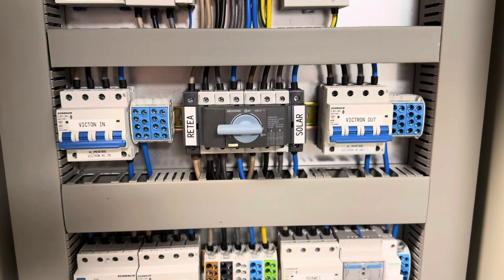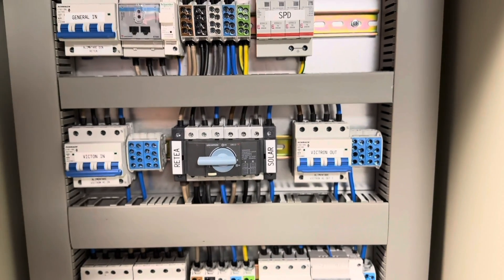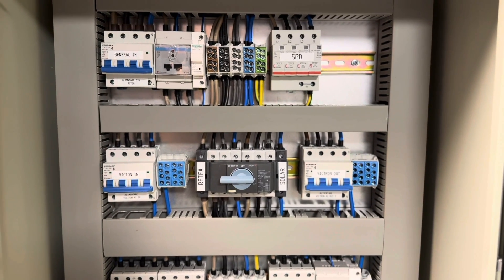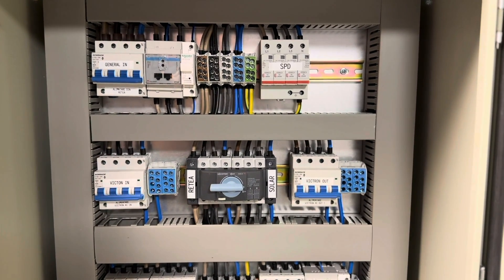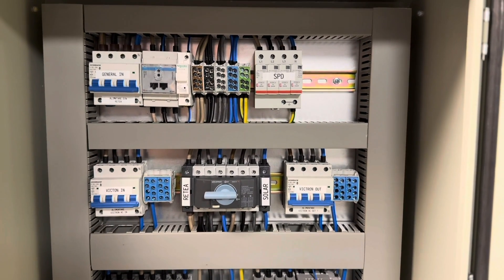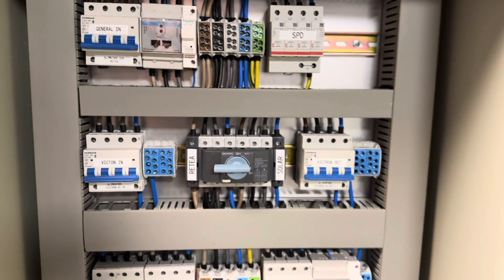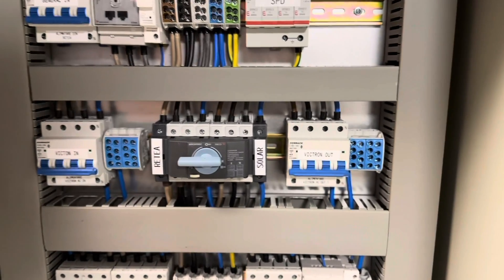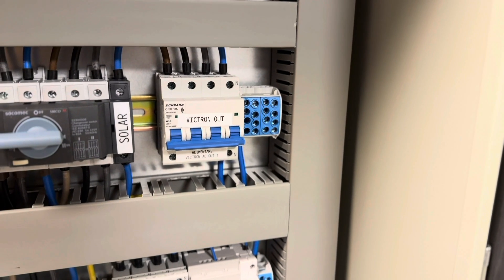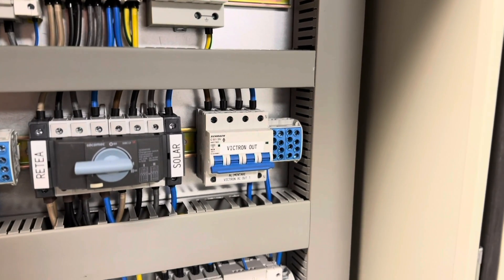In the middle we have a three-way switch, which we install in all our systems. It allows you to bypass the entire solar system — for example if something fails or you want to make an upgrade, you just move the key to the grid side. Your entire home is then bypassed and connected directly to the grid, so you can do maintenance, repairs, or upgrades to your Victron setup. Very useful, and we install it in every setup.